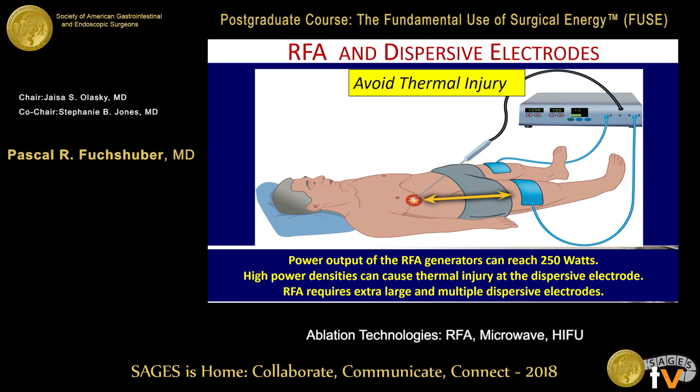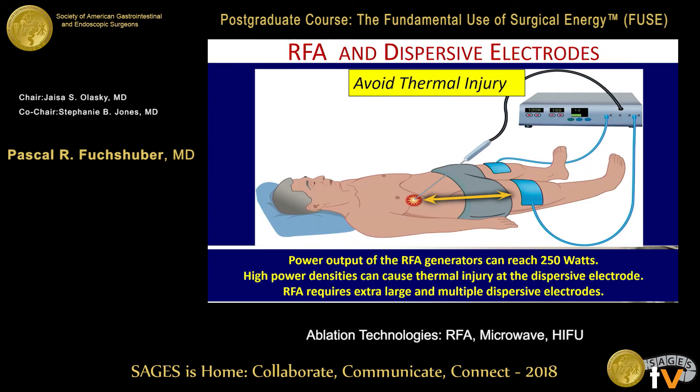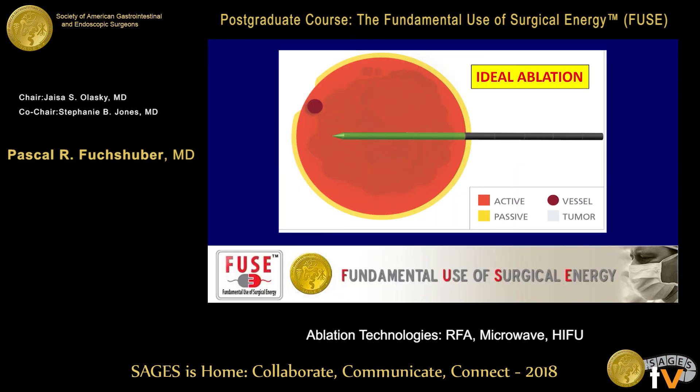Because that current is much bigger, we need much larger dispersive electrodes to prevent burns at the level of the skin. But even with those large electrodes, if you change the geometry — if the assistant or yourself are leaning with your elbow on one of those dispersive electrodes — you can deform the geometry in such a way that you can still burn the skin. So these are the problems that can occur with radiofrequency ablation.